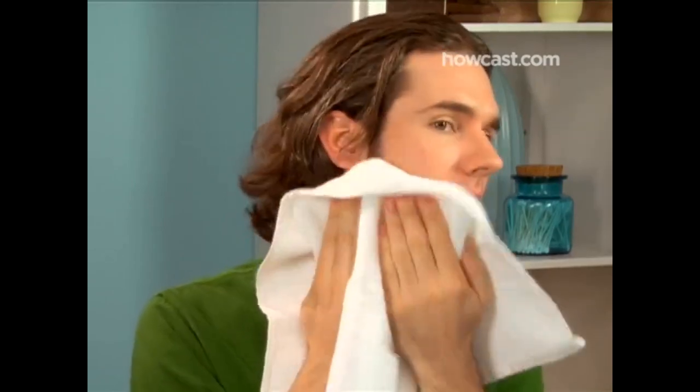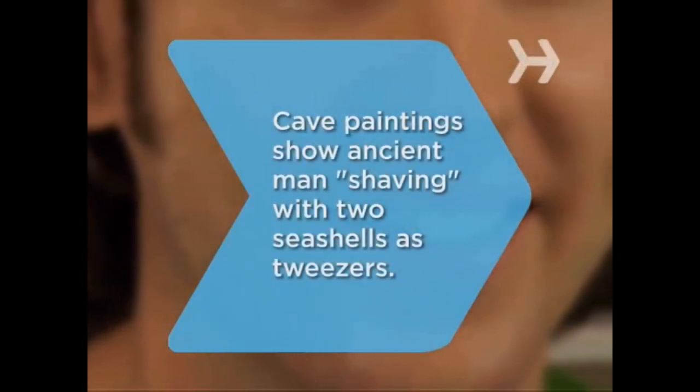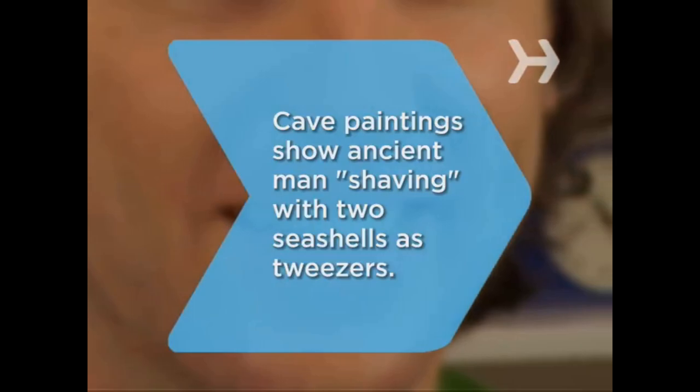Step 10: Rinse your face with cool water and remove any remaining shaving cream, then pat your face dry with a towel. Step 11: Apply aftershave or moisturizer to revitalize your traumatized skin. Now go get them, handsome! Did you know? Some cave paintings depict ancient man removing facial hair by using two seashells as tweezers.